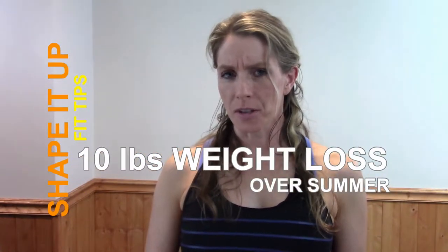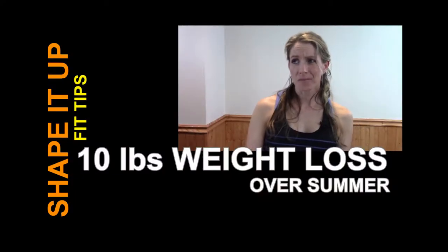Would you like a 10-pound weight loss over the summer this year? My last suggestion, you are not going to like it. Stay tuned because I'm going to give you some great tips that are going to help you do just that.